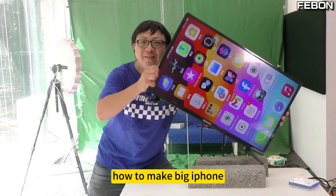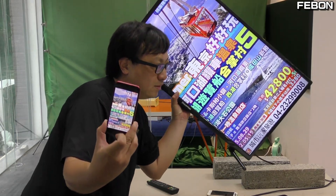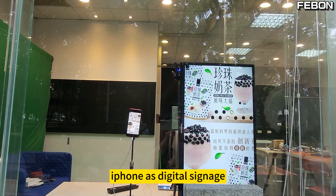How to make a big iPhone? Using an iPhone as digital signage.